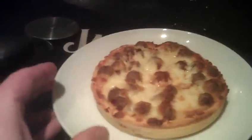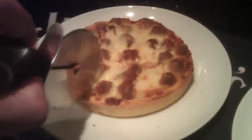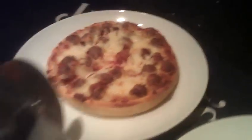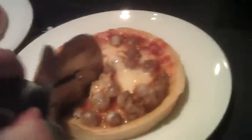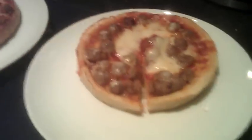A lot more people prefer it in the oven. Let's see if we can cut this — get a little slice out. Let's cut this one as well. It's harder to cut. There we go. A lot more meatballs on this one. Not much cheese in that slice.